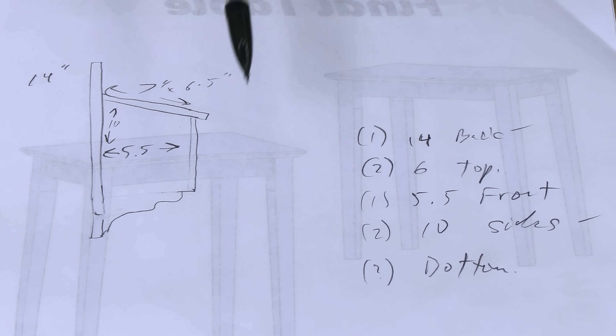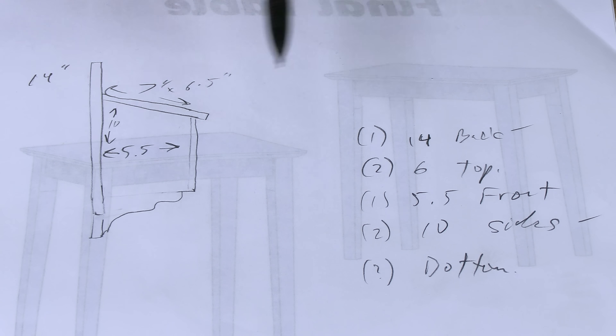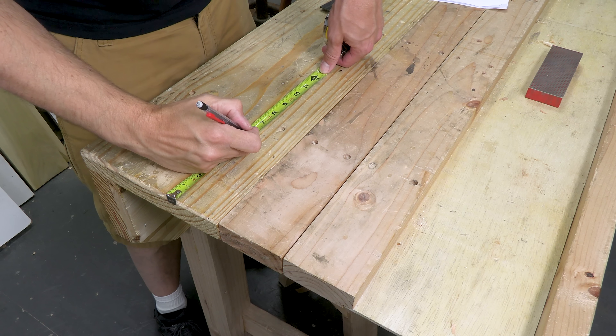I started by making this simple drawing — and I cannot draw, so don't let that stop you. You can see I wanted some sort of decorative detail, but I didn't know what, so I just kind of faked it. What I need to do is get from this drawing over to my cut list. I'm going to do a full-size drawing right on my workbench.